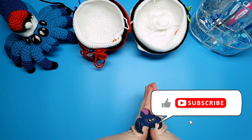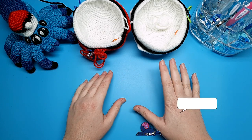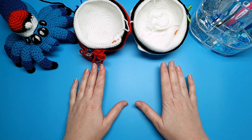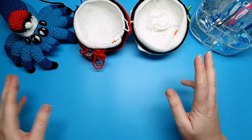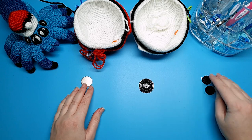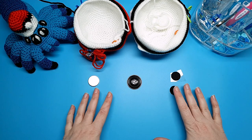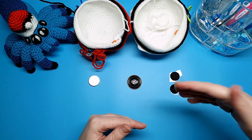Hello everyone, welcome to Skein Spider. Today is part two of the Pokeball pattern. If you haven't seen part one, you'll have to go watch that first because that's where we did all our crocheting. Today's part two is just the assembly stage. We're going to do a little bit of prep work first. In part one I mentioned I'm going to give you three closure options: the velcro, the button, and the magnets. Each requires doing different things at different stages, so there are different steps involved.